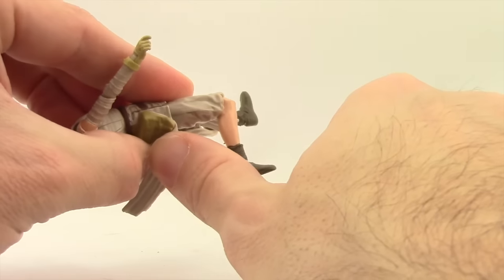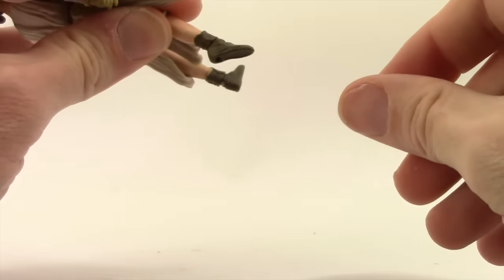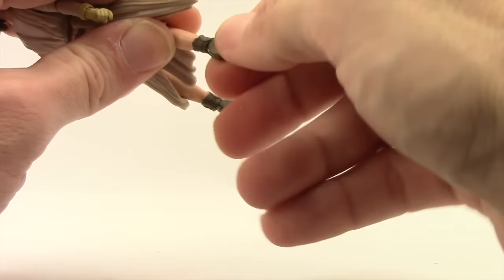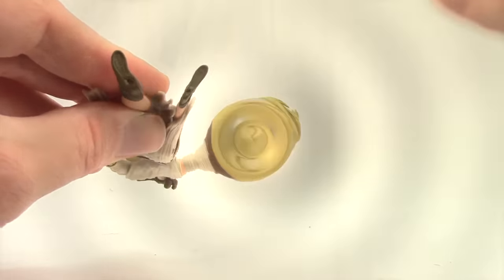Single-hinged knee, so she can bend her knee a fair amount, and she also has rotation there at the knee. The feet are attached with standard hinge joints, so she's got good up and down movement with the feet and rotation there at the feet. She does not have ankle pivot, and there are two peg holes on the bottom of her feet.